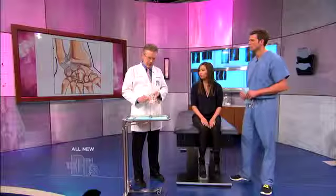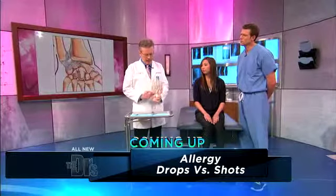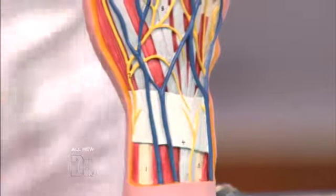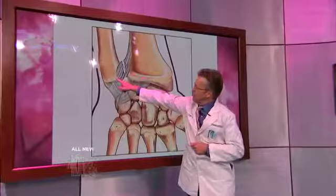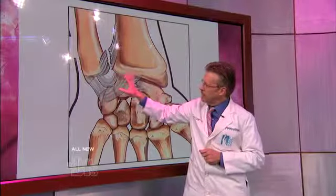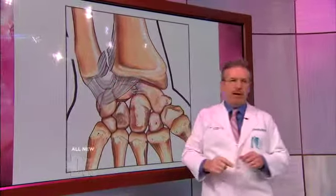Sure. Well, towards the outside of the wrist, on the little finger side of the wrist, there is a cartilage called the triangular fibrocartilage. It's like a cartilage in the knee. It's in this area right here, where the radius bone and the ulna bone meet, and here are all the eight little bones in the wrist. From a fall or a torquing injury, you can tear this little triangular cartilage.